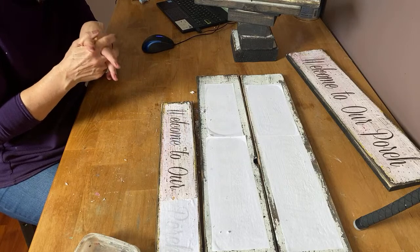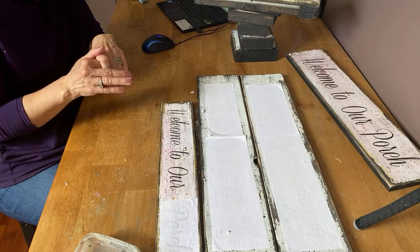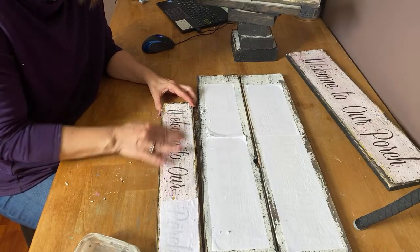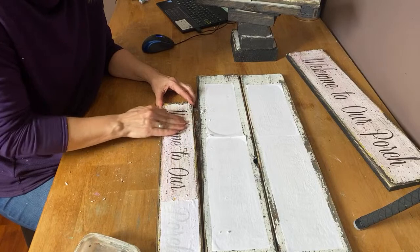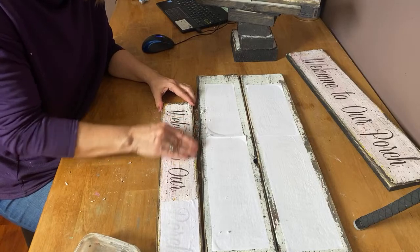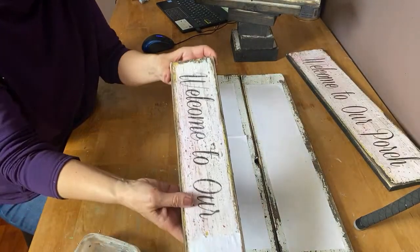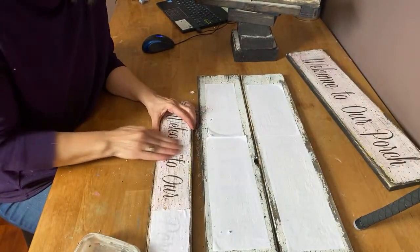I find this process works best if you let the paper dry for a long time — overnight usually. It is such a cool technique and I just love it. I can make any sign that I want and design my own graphics. It does take a little bit of practice and a little bit of a knack. It's not something you're going to sit down in one minute, rub the paper off, and it's ready to go — it's quite a process to rub the paper off, but I actually kind of find it relaxing.